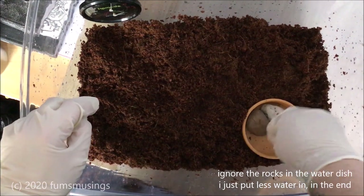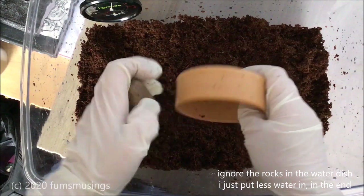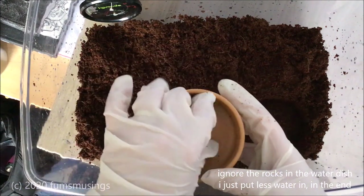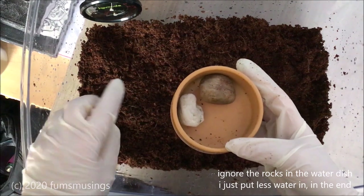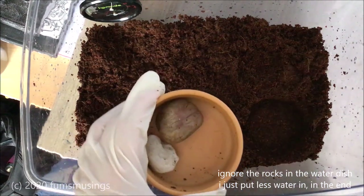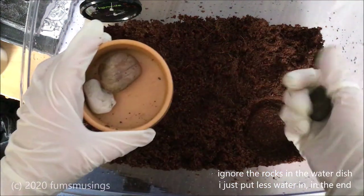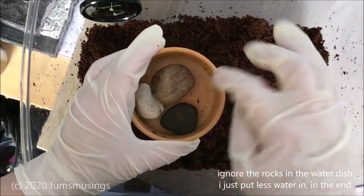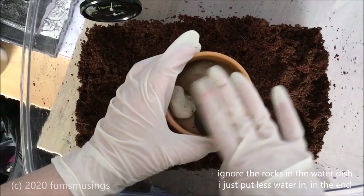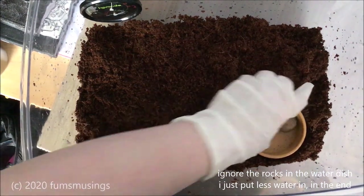I've got my water dish, which is plastic — not ceramic like the other one I had. It's a bit deeper than what I'd like; I prefer something shallower. This is the only thing I've been able to find, so what I'm currently doing is filling it with some rocks. That way they can access the water but can't actually get into the bowl, so it stops them being able to drown. I'll put some more rocks in there.